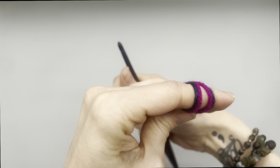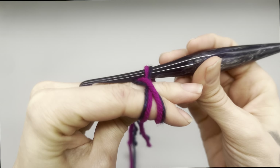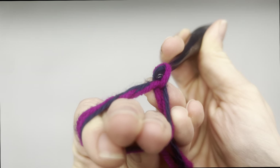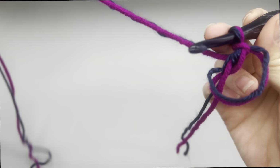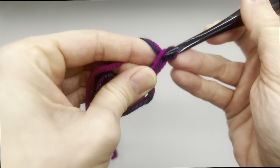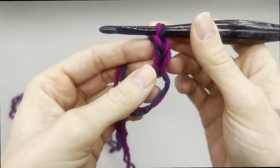To begin, you want to start with a magic loop or magic ring. If you don't know how to do that, I have a link above that you can click to go to my video on how to do this. Otherwise, you can chain three and then join into the beginning chain to make your loop. From here we are going to chain up two — one and two — and this will count as a stitch.